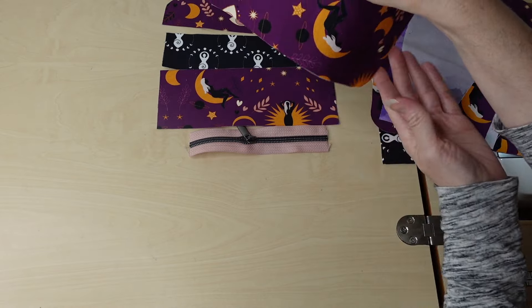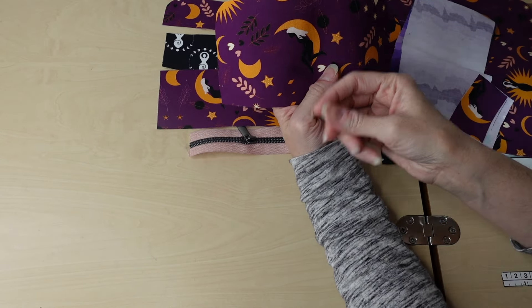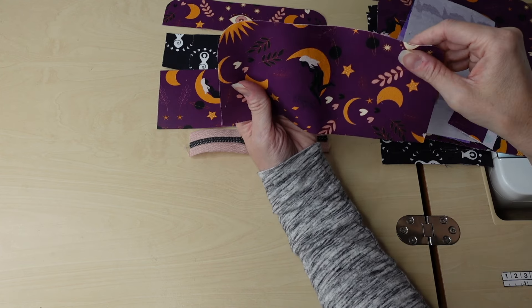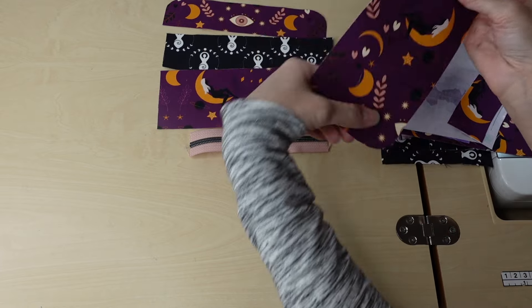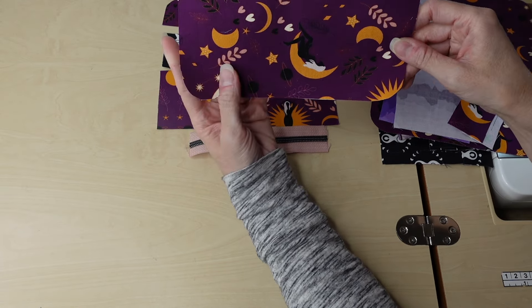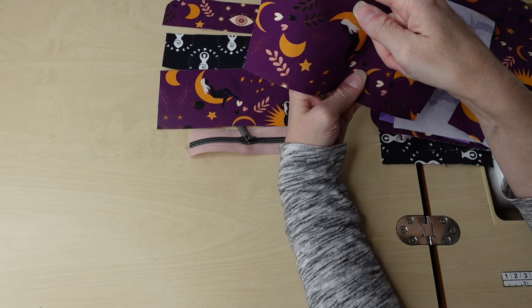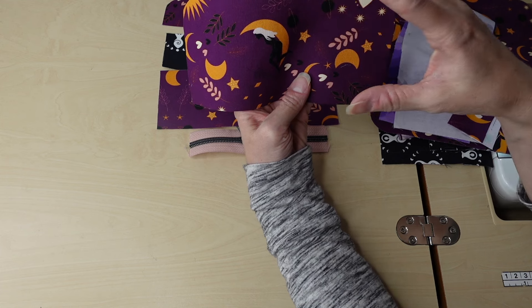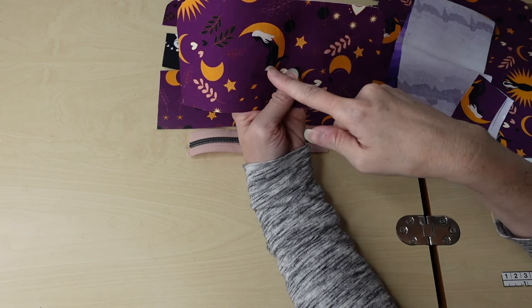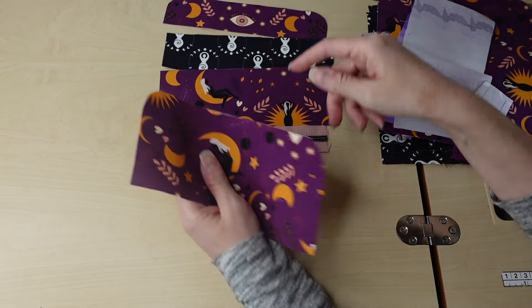For the bottom piece I needed the curve to actually end up being the top, because when the wallet is folded closed the snap will be there and go over. If you're carrying your wallet, this would be the top and the other part would be upside down. My print isn't a big deal with direction, but if yours is directional, keep note: this top piece and this middle piece — the curve is your top.